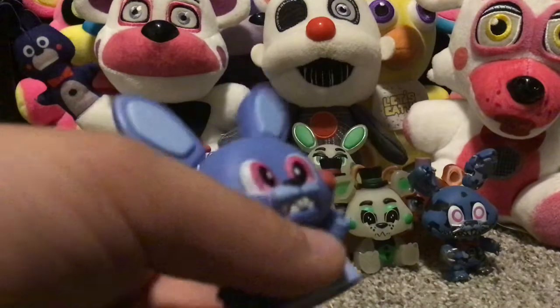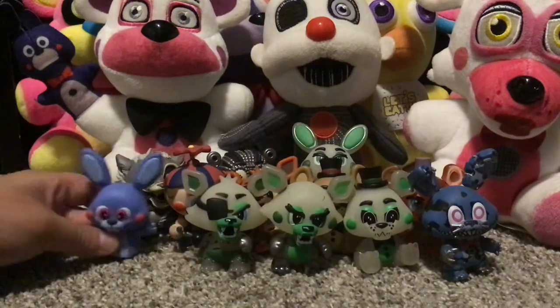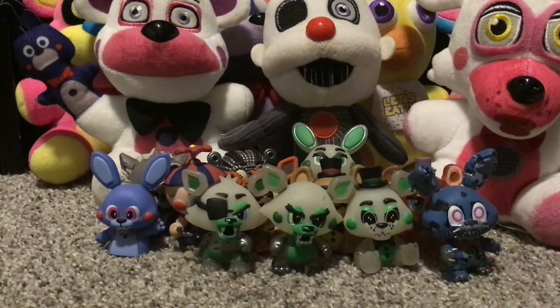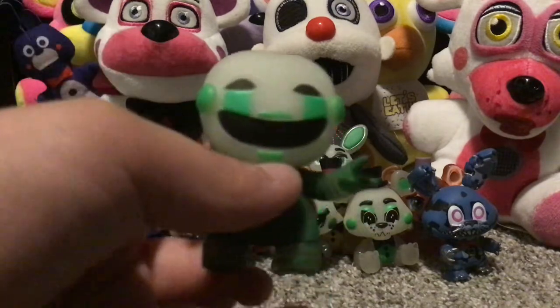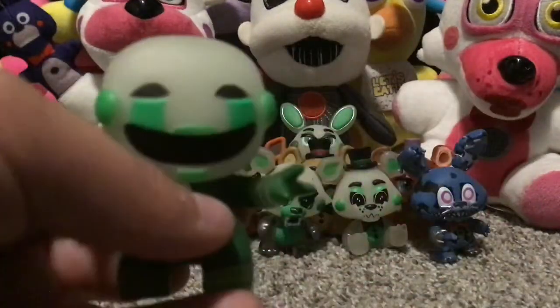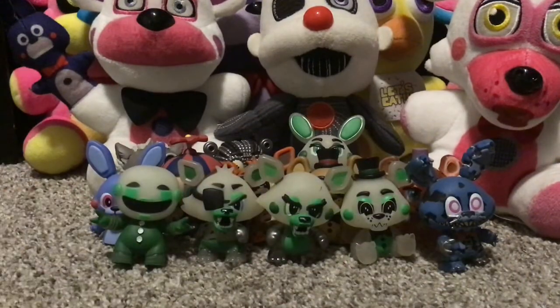Next up is little Bonbon! Then next up I have the Marionette — the glow-in-the-dark one. I don't know why I have so many glow-in-the-dark ones; I guess I must have gotten a lot of characters during that set.